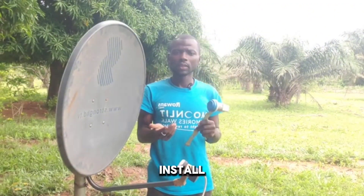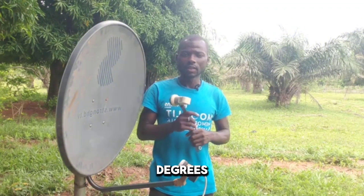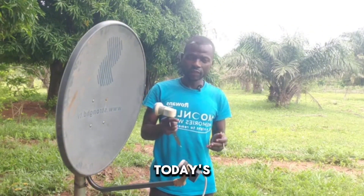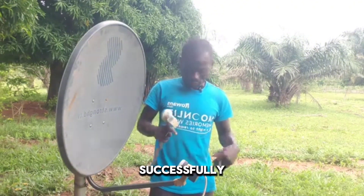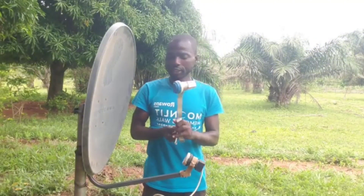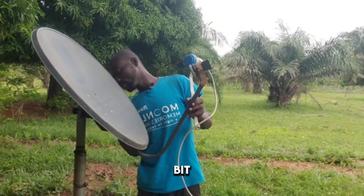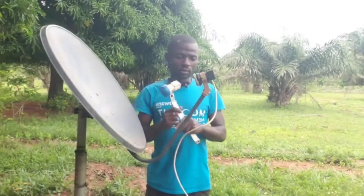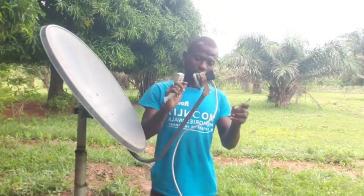We are going to install 16 degrees, 26 degrees, and 28 degrees. Some of you find it very difficult to combine them, but after watching today's video you should be able to do it successfully. First of all, I'm going to attach this particular bar to the dish.